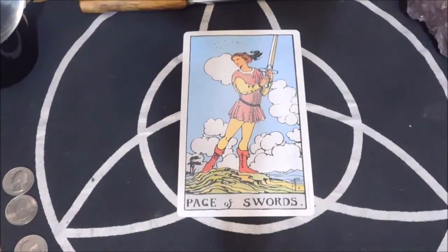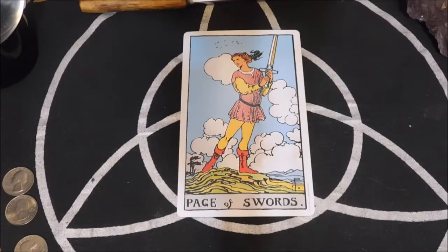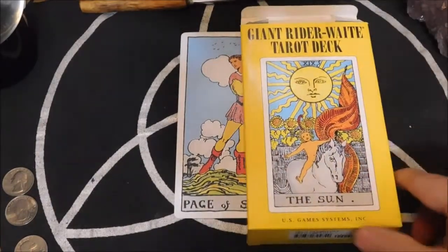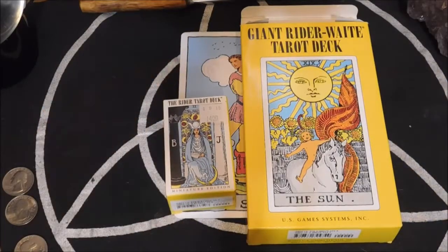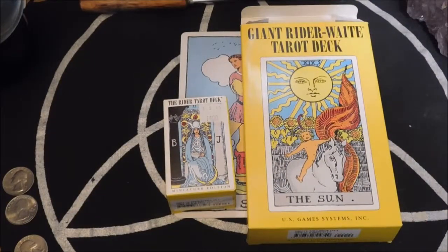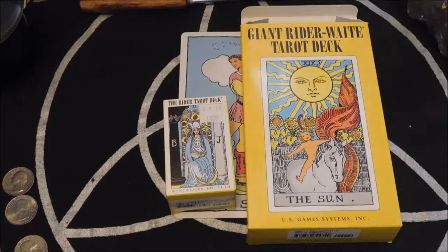So there we have it. We've got the standard size Rider-Waite, we've got the giant, and the miniature edition. Of course, there are a lot more decks and other varieties of the Rider-Waite deck that you can get, but those are the ones I'm focusing on for this video. So until later, you all take care, and just keep that tarot flame burning bright. I'll catch you in the next video.